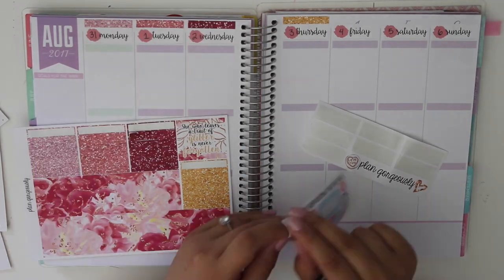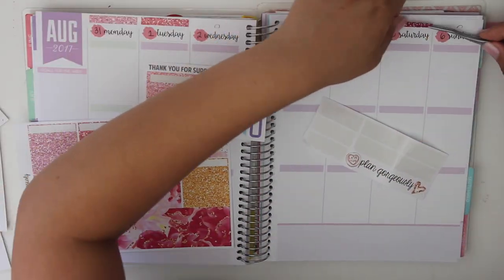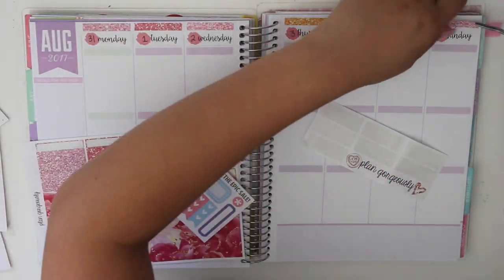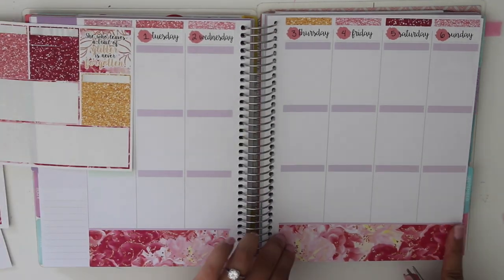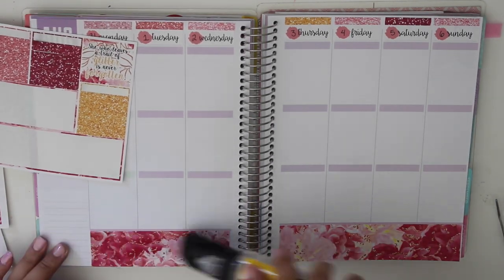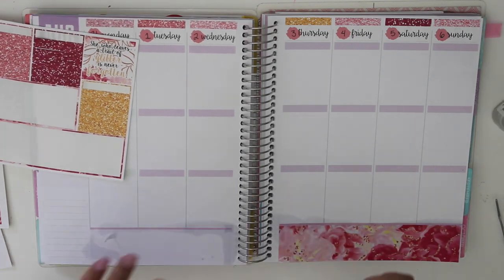I did pull in a little freebie from a different kit just to use because I was running out of that size glitter headers — these glitter headers are cut in different sizes. I had to pull in a different one. I have the bottom washi down but I could see they're not lining up with the bottom correctly, so I applied some undo to pull that off and fix the alignment of the stickers.